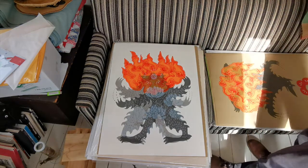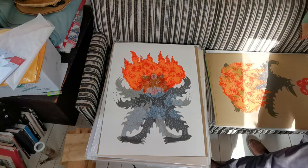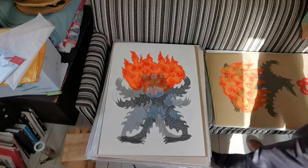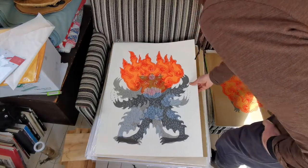Some folks bought it at an outdoor sale in Toronto and I didn't get a photo of it, and I was never able to recreate it — or maybe I never tried.